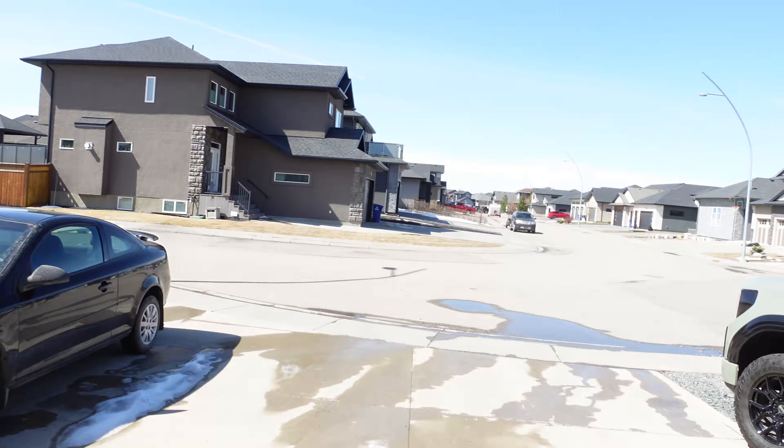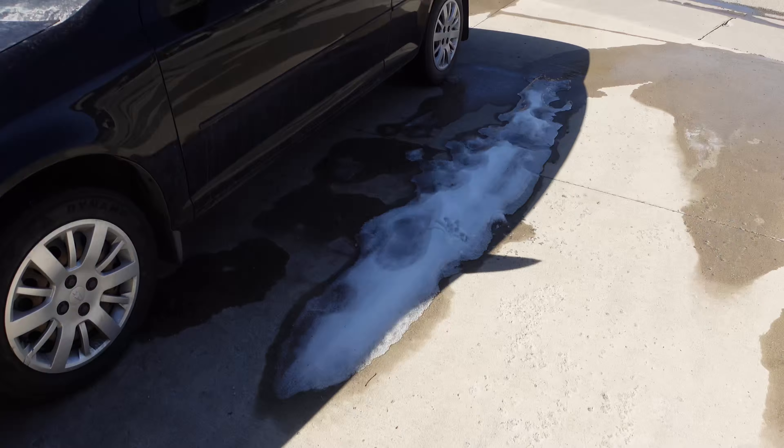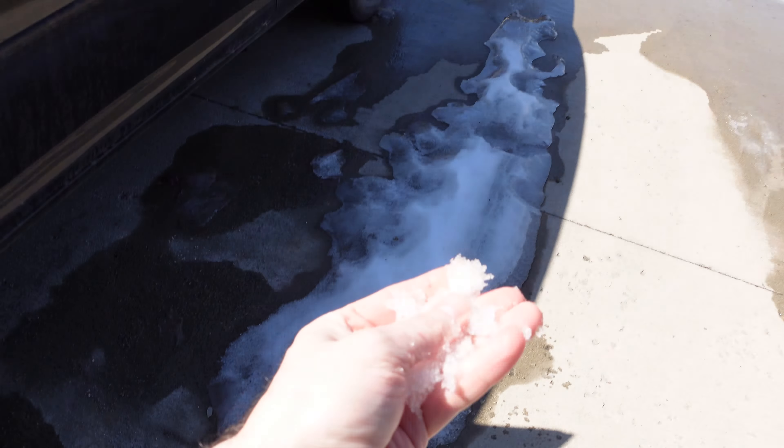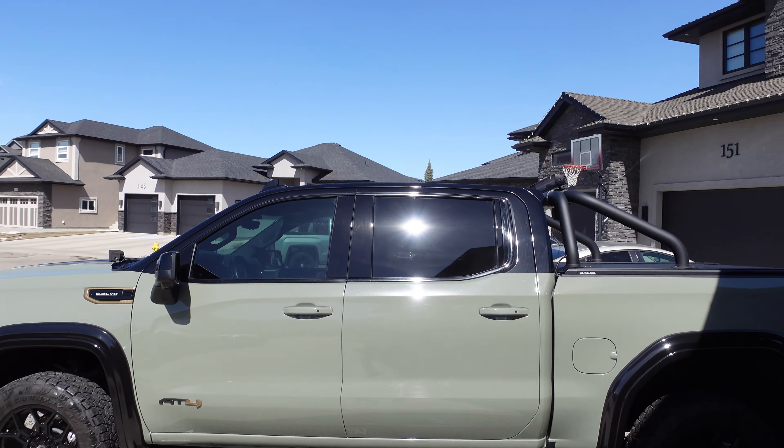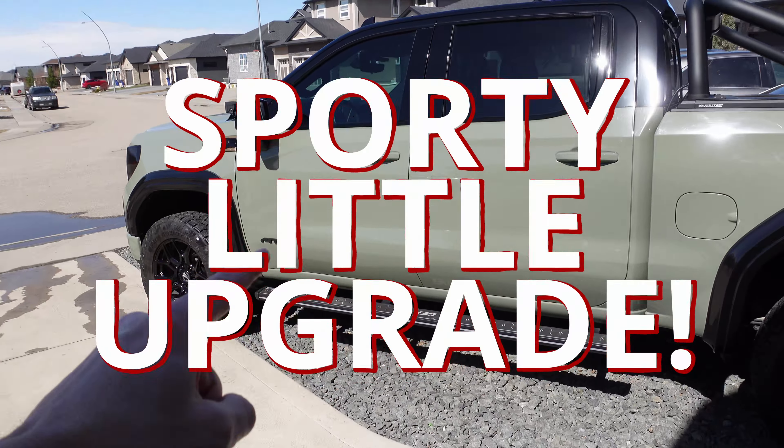Welcome back to Don's Life. Thanks for joining today. It looks like spring has come to Saskatoon here in Canada — the snow is just about melted, I hope that's the last of it. So for today's mod we are going to do something sporty — a sporty little upgrade to the GMC Sierra AT4. Let's go.